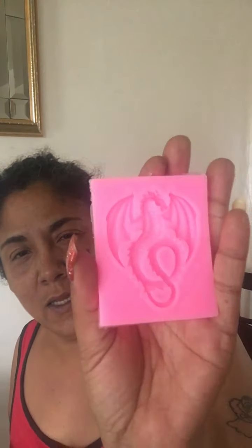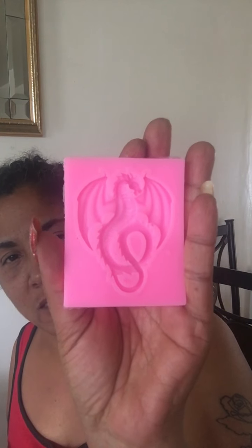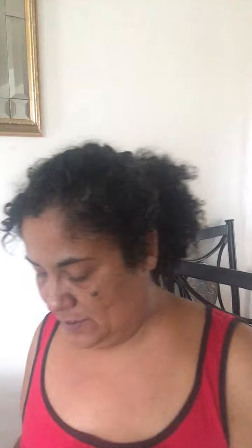This is the dragon. Look closely — it's a mold for a dragon. I cannot wait to play with this one. Love that.